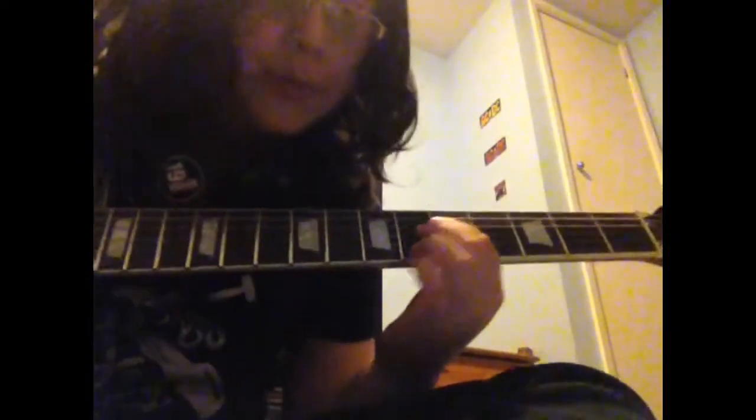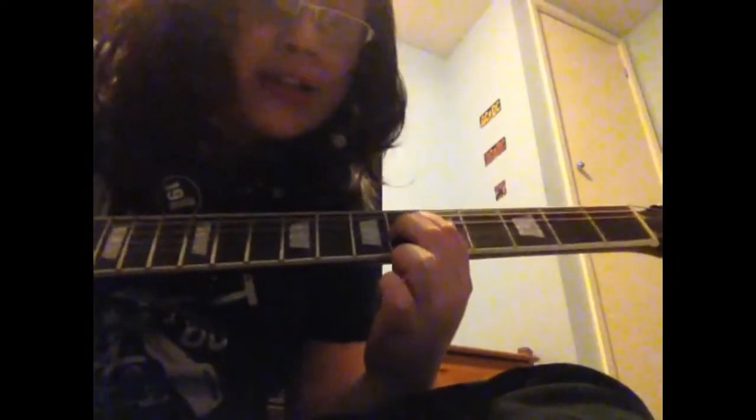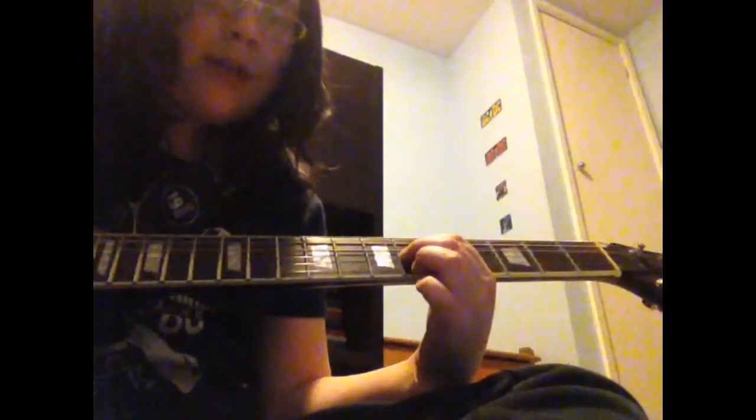So what that is, is a double stop on the sixth fret — sixth fret on the D string and sixth fret on the G string. Then slide your way down to the fifth fret.